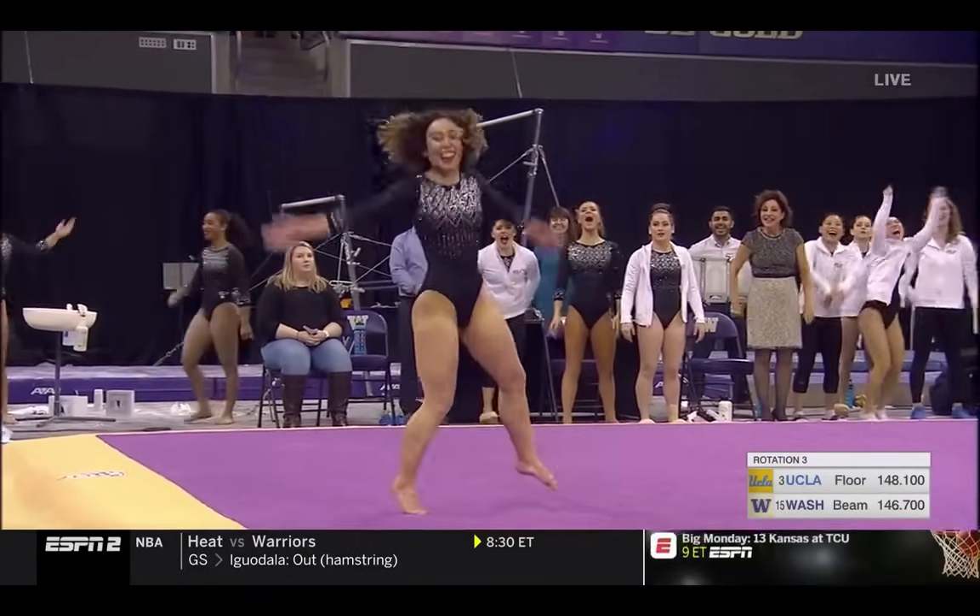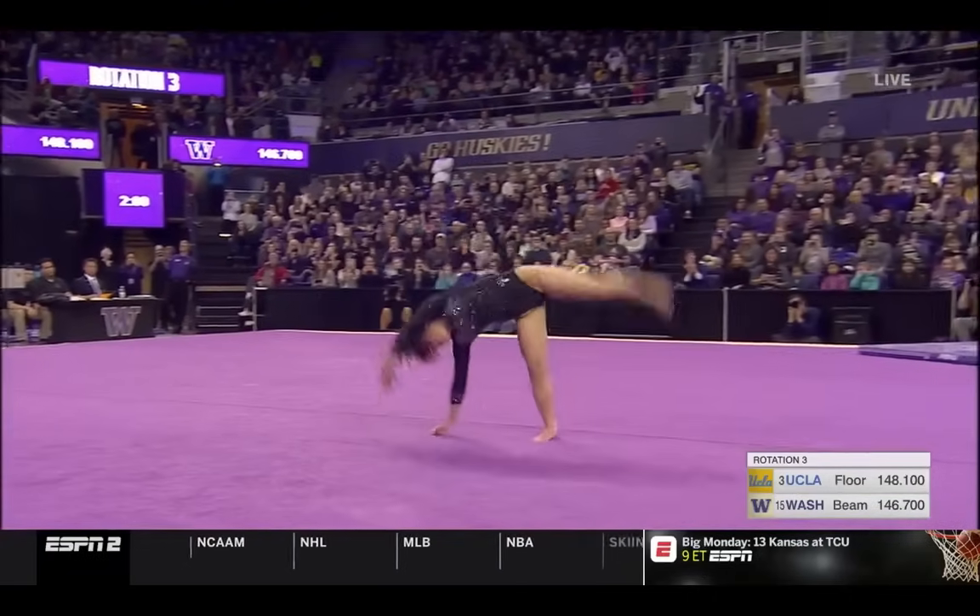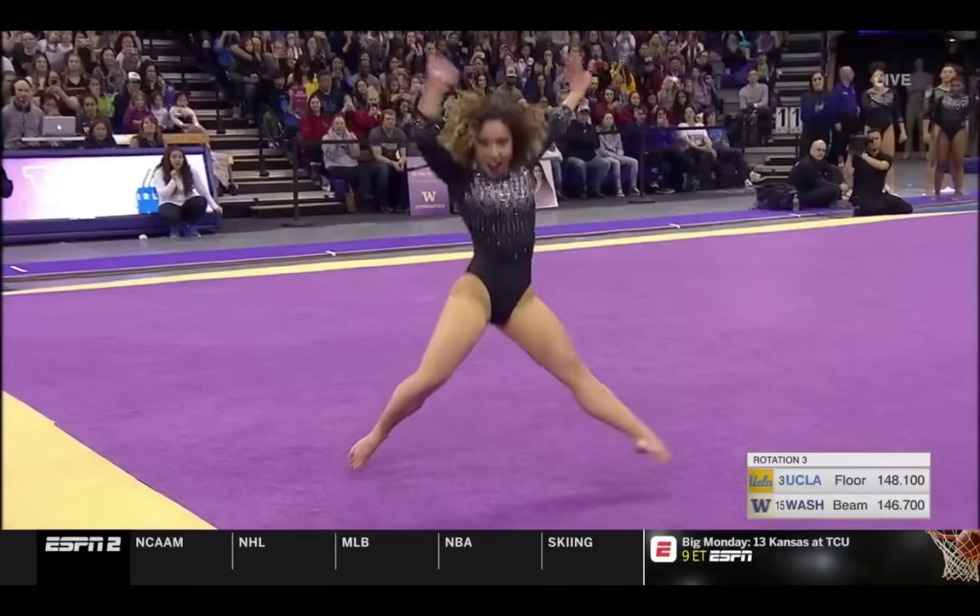Second year in a row that one of her floor routines has gone viral, and boy, this year's is as good as it gets. The senior, born here in the Seattle area.